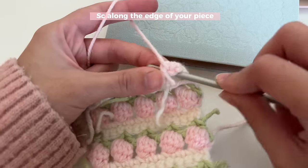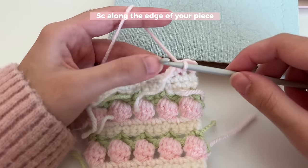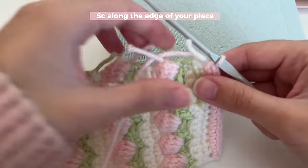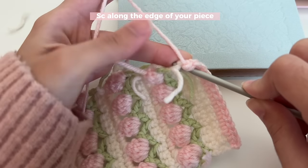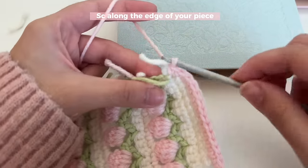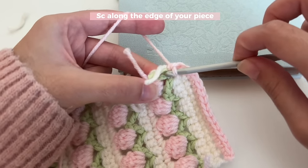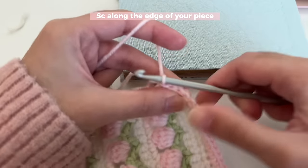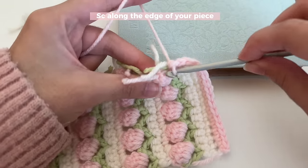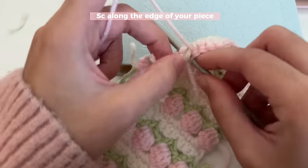Single crochet in every stitch, making your ends on the side and working over them. When working along the other side, insert your hook into the edge and single crochet — make sure you're inserting near the edge of the stitches. There's no clear stitch here, just insert your hook wherever you see it's the edge and single crochet like normal. In the clusters, you can insert your hook through any one of the double crochet stitches and single crochet over it.